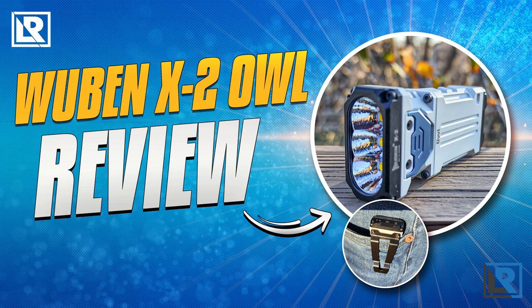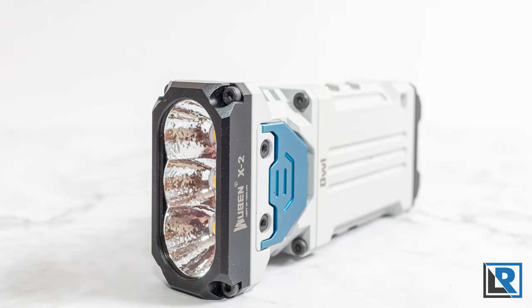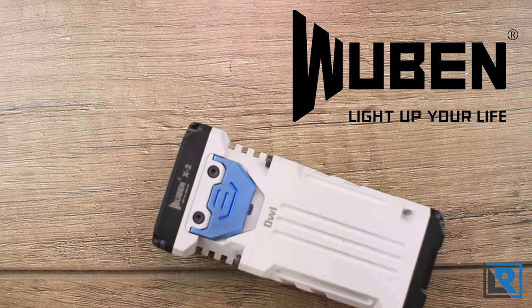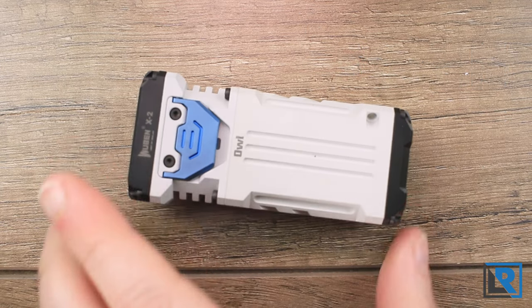Wubin is back with another Kickstarter project, this time with a smaller version of the side-by-side X-Series light using two 14500 batteries side-by-side and three LED lights at the front. Wubin sent me this early production prototype to take a look at and to help promote their Kickstarter campaign for this light, which is how they're going to be selling it.